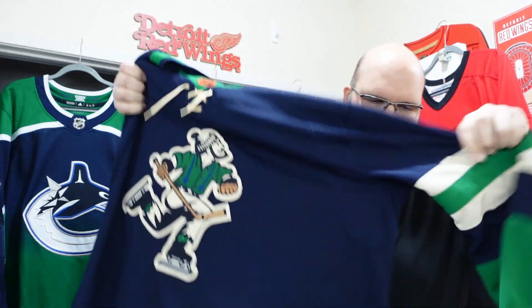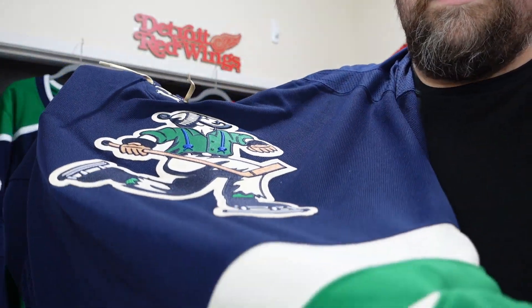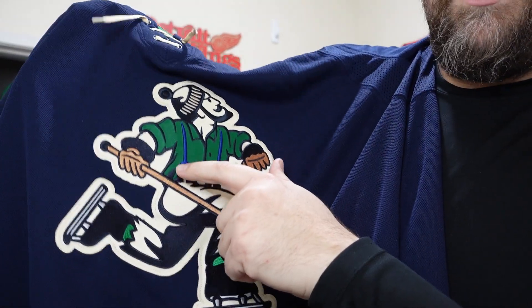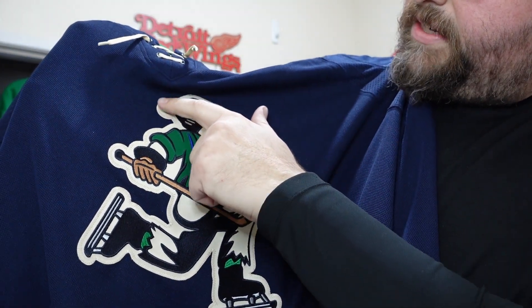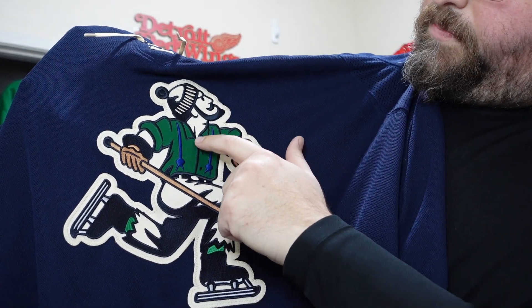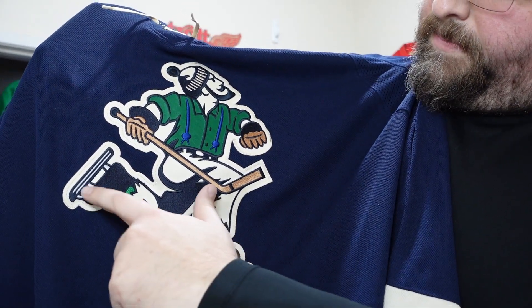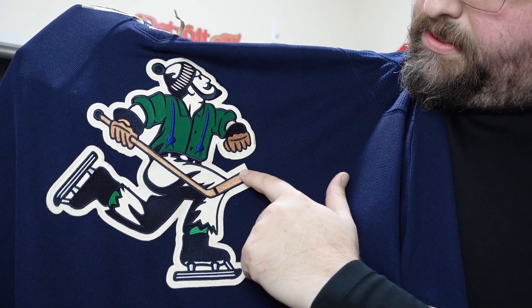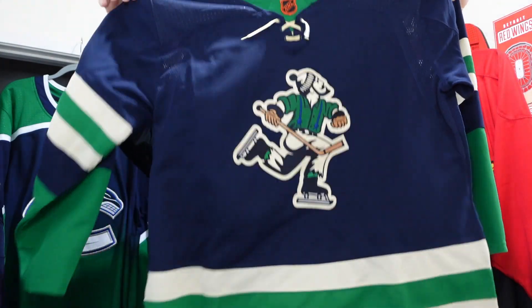The jersey can't be a hundred percent perfect — they put laces on it when there should be suspenders if you're going to go with Johnny Canuck. But look at that three-dimensionality right here — really outstanding in the blue of his suspenders. The little tuft on the toque, the bearded wonder — there's a lot of detail in the shirt, the pants, the skates, and a little bit on the belt buckle too. Pretty damn cool, I like it a lot.